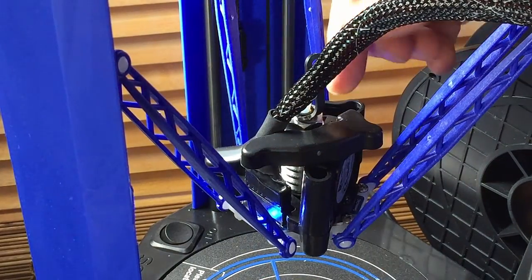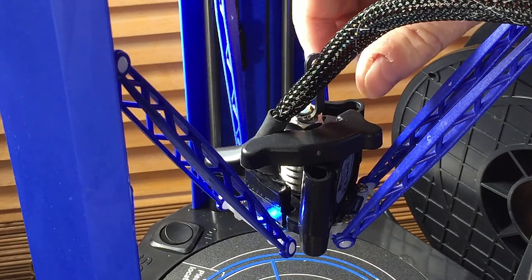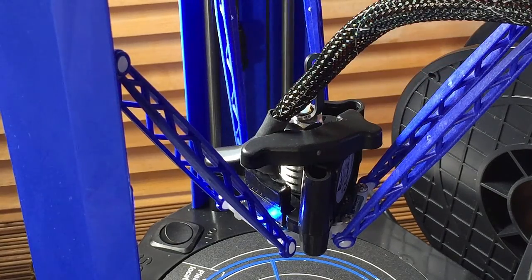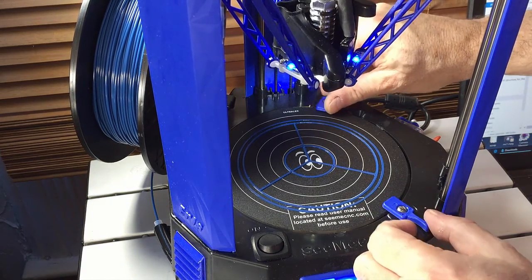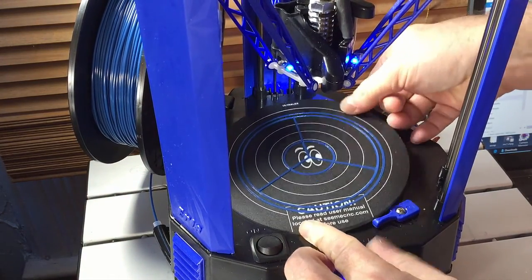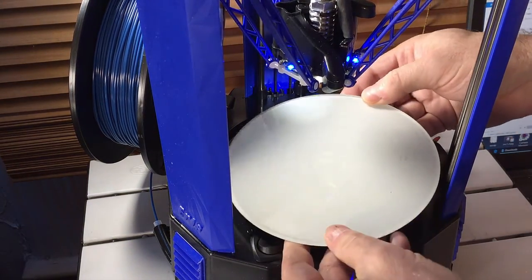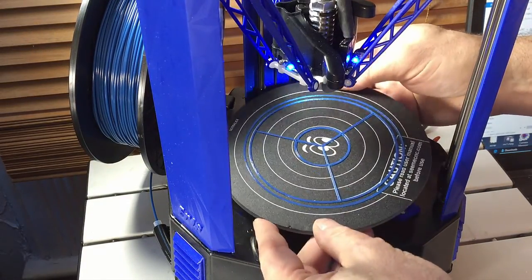The fan shroud swings out of the way so that the hot end cooling can come straight up instead of going down for layer cooling. That might work for certain types of material, particularly if there's a heated bed in the future and we don't want it to cool ABS. The bed is removed by swinging these out of the way — there's a little finger hole here. The bed is glass with a build surface called Ultralex on top.